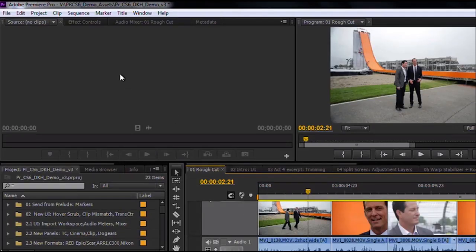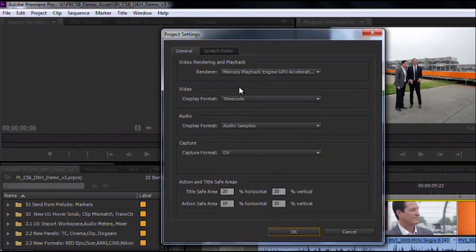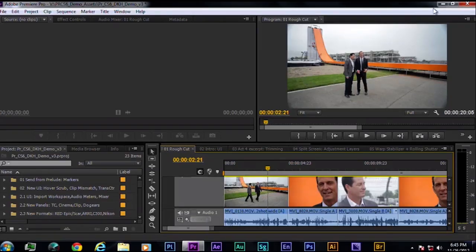In Premiere Pro, when you go to your project settings and look at your renderer, it's automatically going to see the GPU engine and use the Tesla board. Products like After Effects work a bit differently, so I'm going to spend most of this demo talking about After Effects. Premiere Pro will use the Tesla board, but it won't use the Quadro 2000, 4000, or 5000 together with the Tesla board. So I'm going to jump into After Effects.